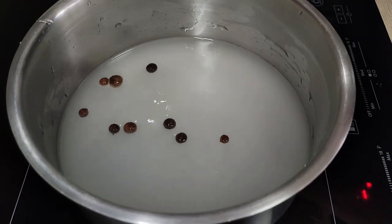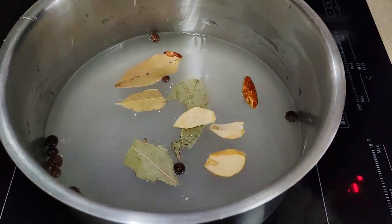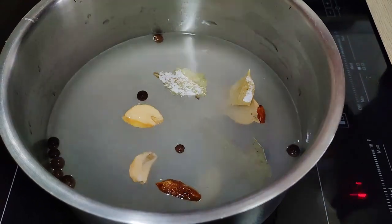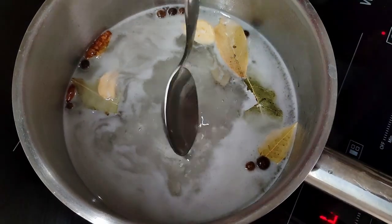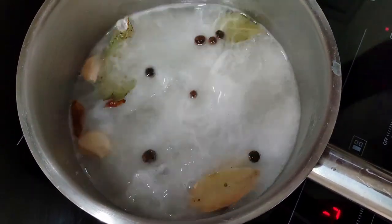Then you can put some spices. I'm using allspice, bay leaves, dry chili, dry garlic, and of course salt. I'm going to bring it to the boil and cook it on very low heat for around 15 minutes.